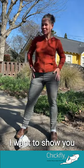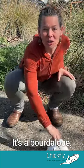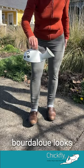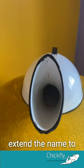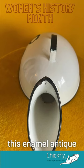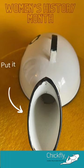It's Women's History Month, and I want to show you something special. It's a borderloo. Traditionally, a borderloo looks more like a gravy boat, but we decided to extend the name to this enamel antique urinal chamber pot. Put it here, sister.